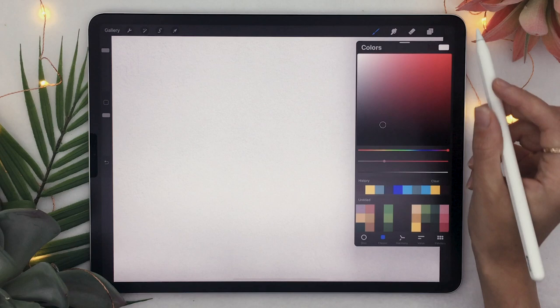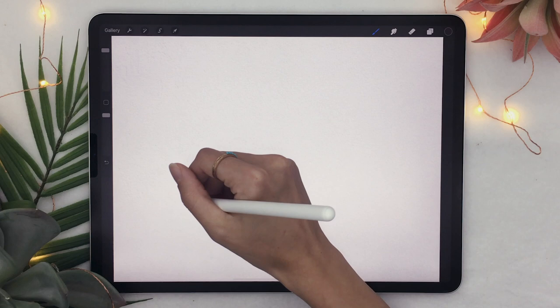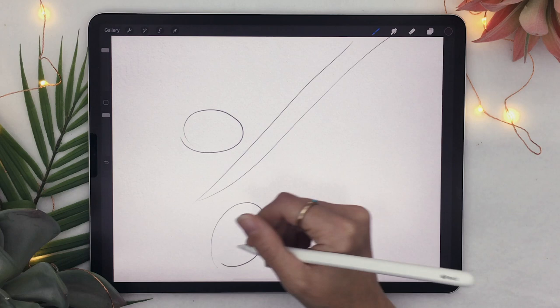We're going to start by roughly sketching where everything's going to be on the branch. To do that, just pick a dark color as well as a brush that you like sketching with, and create a new layer by clicking the plus. I like to start by sketching the branch really quickly and then adding ovals for where my lemons are going to be.